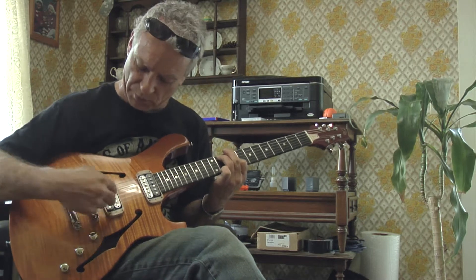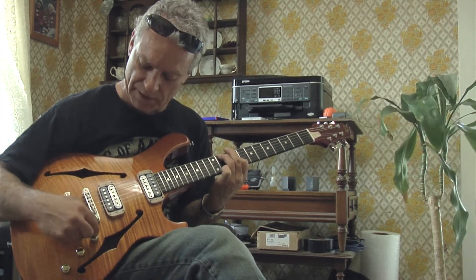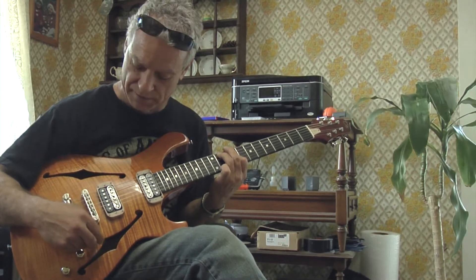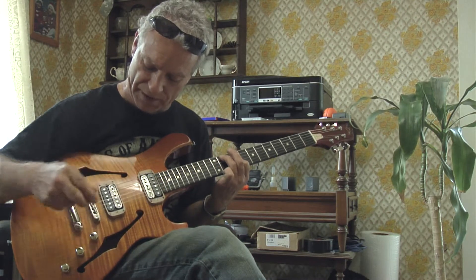Before we even get into how the guitar was built, we have various different sounds over here. This is your master volume right here. And on your master volume, you have a coil tap right off the bat for your rhythm pickup right here.